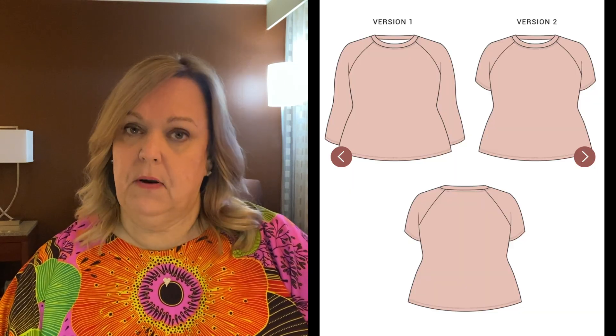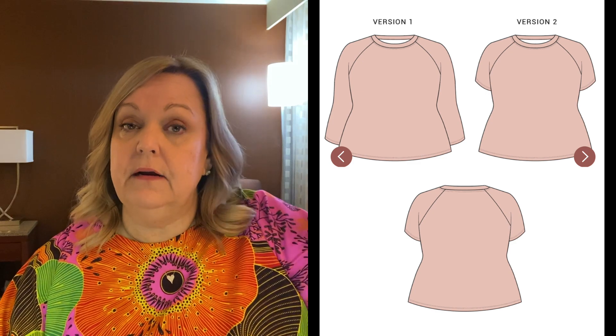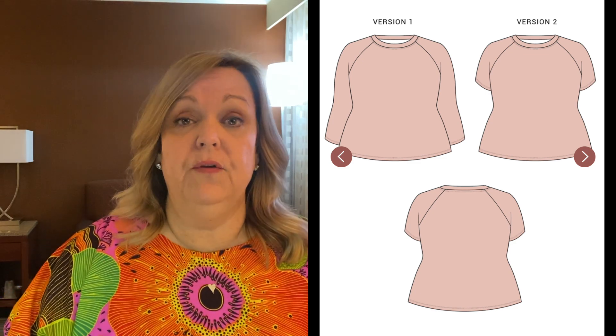The pattern is the Seamwork Thin Tee. Here are some line drawings and probably a stock photo. I'm also going to link right up here in the cards the review that I did when I first made the top, so I'm not going to get super into detail in this video.